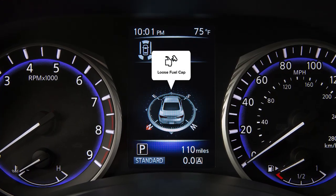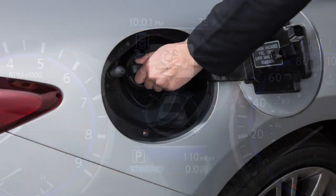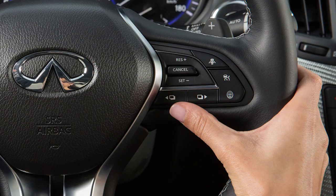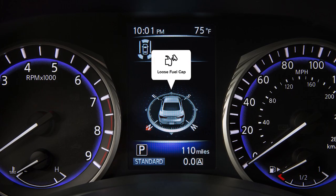This message appears in the vehicle information display when the fuel cap is not attached properly. If this occurs, exit the vehicle and reinsert the fuel filler cap straight into the fuel filler tube. Turn the fuel filler cap clockwise and tighten until a single click is heard. Then, press and hold either of these switches on the right side of the steering wheel for more than one second to turn the indicator off.